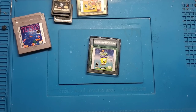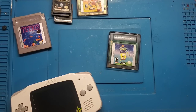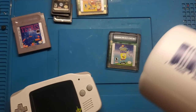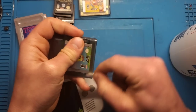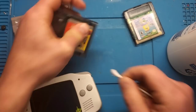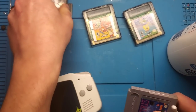Before anything, I'm going to give them a little bit of a clean and use some isopropyl alcohol, just hit the pins, make sure that they're at least serviceably clean. I'm just going to look at the Game Boy games for now and figure out the DS stuff another day.